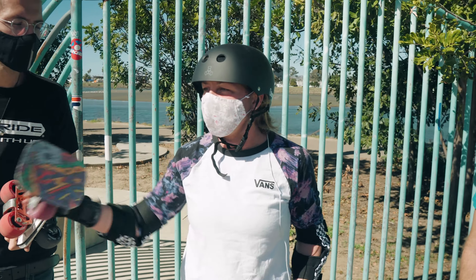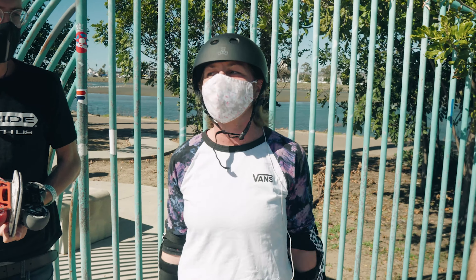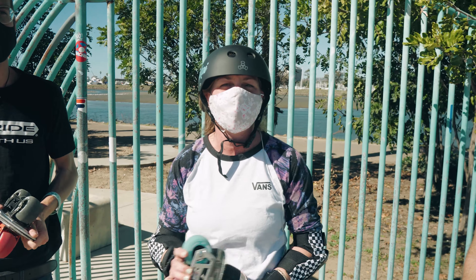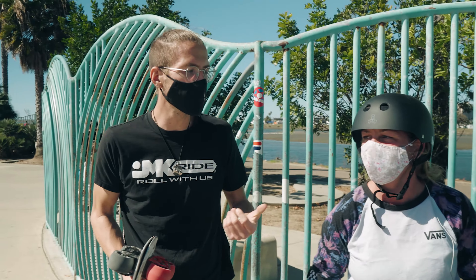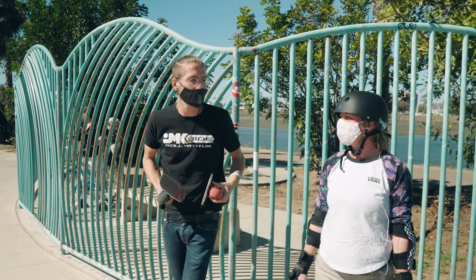So basically, I'm just learning how to get in the bowl, get up inside, hit the coping. I really want to learn how to drop in and get a little better technique. I think we can try and teach you how to drop in today — that'd be a great goal. We'll just start off with a little riding around.